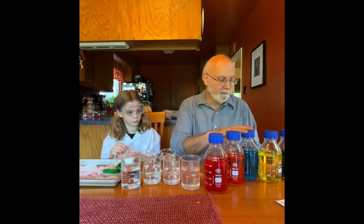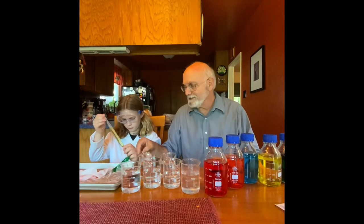We have five solutions here: red, orange, blue, yellow, and green, plus another one which is just regular distilled water. What color are we missing? We're missing blue.